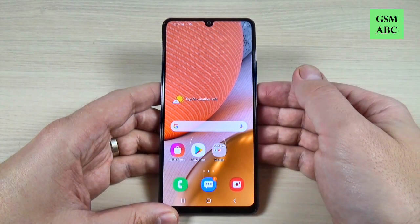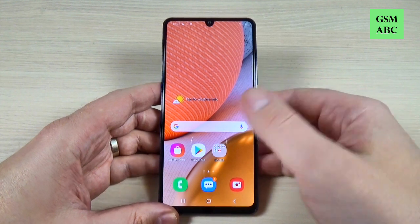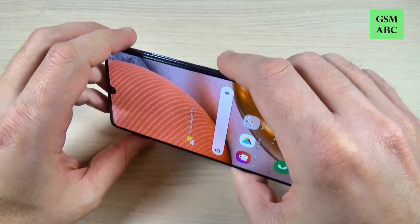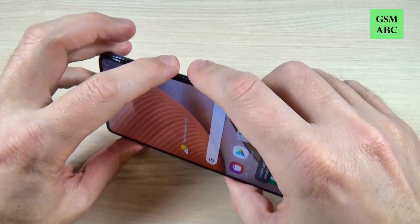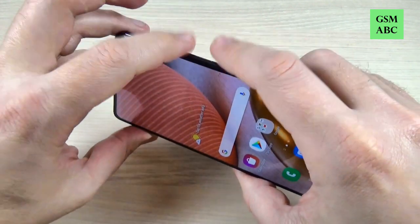So to do that it is very easy. We have two ways. The first and easy one is to push together and hold for a second the volume down and power button like this.